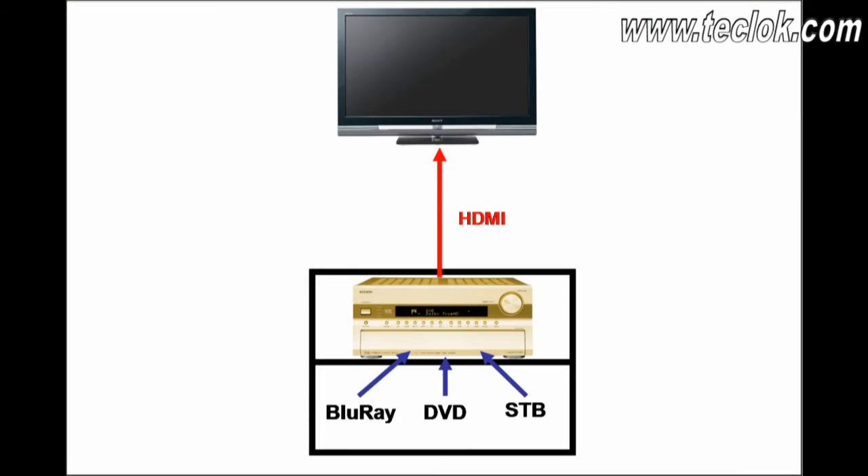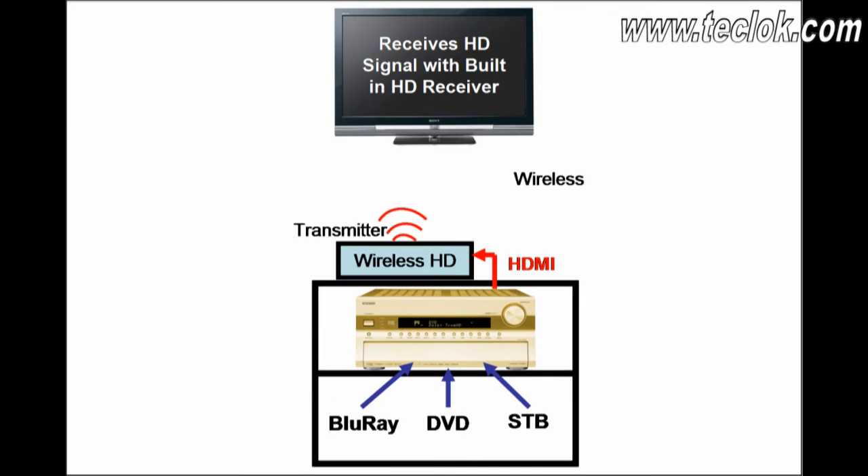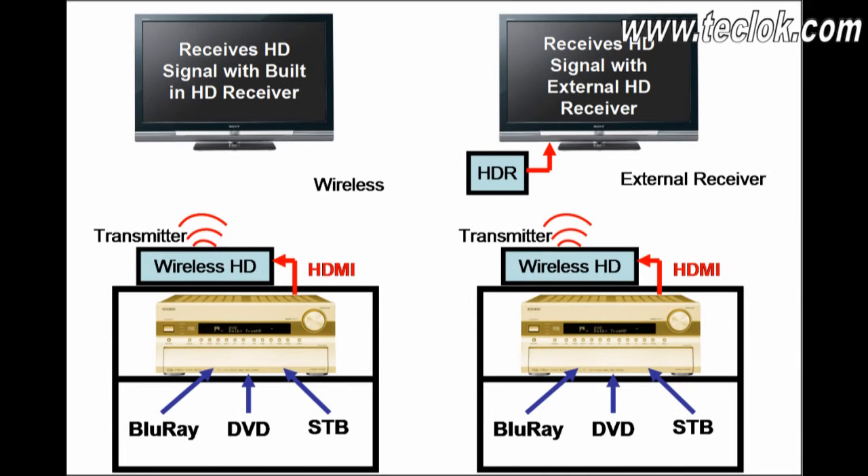At present, all video sources go to the AV receiver, and from the AV receiver a physical HDMI cable runs to the television. With Wireless HD, a transmitter connects to the AV receiver via physical HDMI, and it transmits all HD content — audio and video — to the television wirelessly. The television with a built-in HD receiver can receive this full HD content wirelessly. If the TV doesn't have a built-in wireless receiver, you can use an external HD receiver.